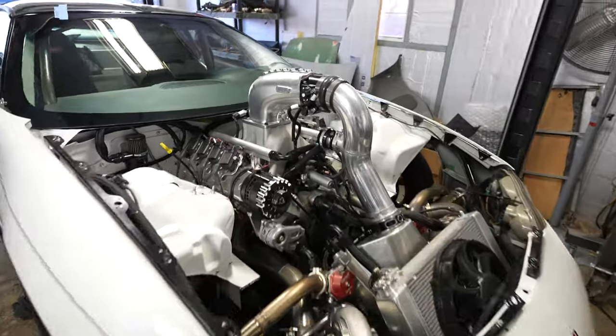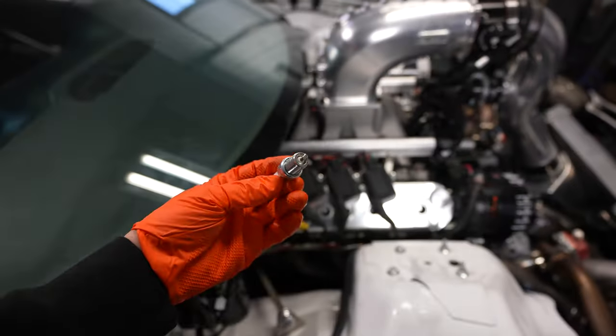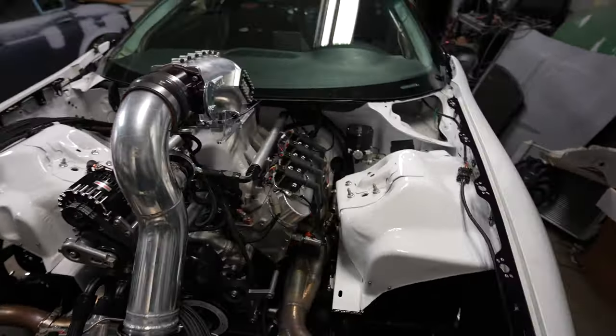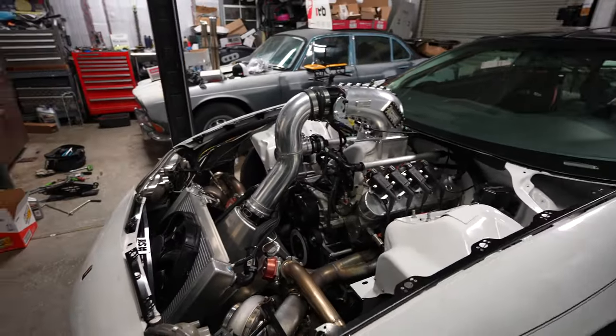Got it all done. Everything is looking pretty good — got the intake back on it. Now I'm working on putting some fresh plugs in this thing so it's ready for all the boost. We got everything pretty good. It's time to fire this beast up — well, check for leaks first, then fire it up, see if everything is good to go.